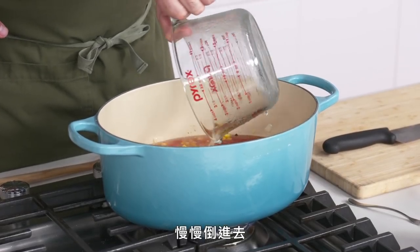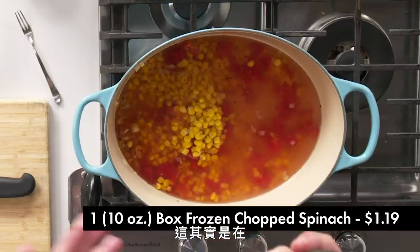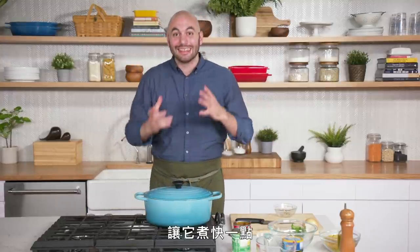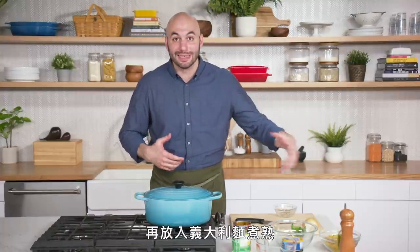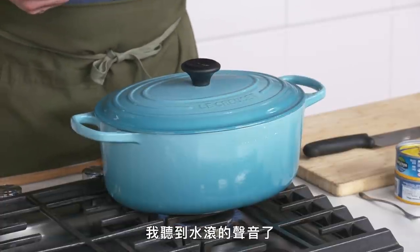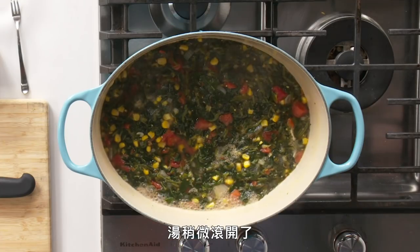Slowly pour that in. We're going to go ahead now and add our chopped spinach — this is actually one box from the freezer section. We're going to put the lid on just to get this going a bit faster. We want to bring it to a light simmer so we can put our pasta in to cook directly in the soup. I can hear we've got a boil going here, a little bit of a simmer. I'll take the lid off — got a good simmer going.